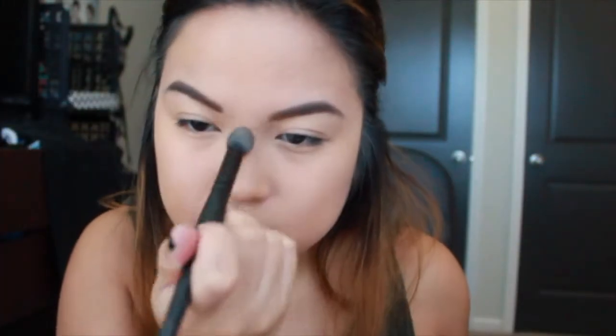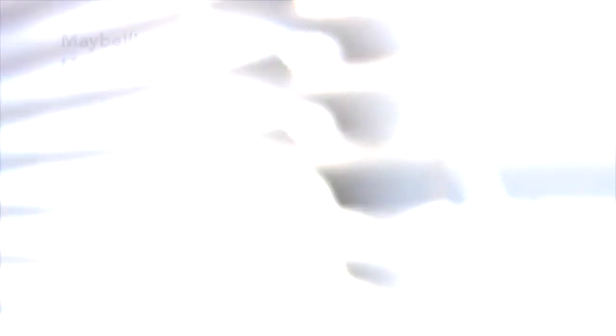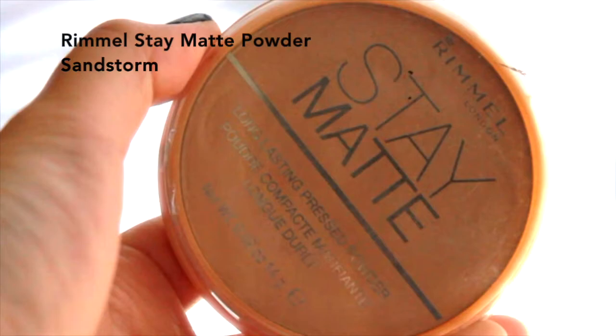Using the concealer brush from earlier, I go back and fix the concealer under my brows. To prime my eyes I use Maybelline Master Conceal — I just dab a little bit on my lid and blend it out with my finger. Going back to my face, I use Rimmel Stay Matte powder in Sandstorm with a Real Techniques powder brush all over my face, even where I concealed, to set my whole face.